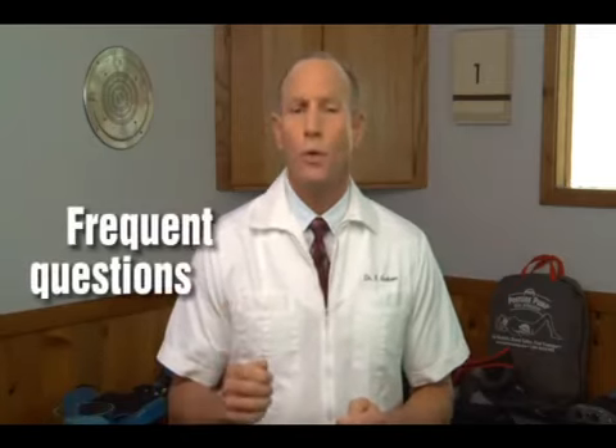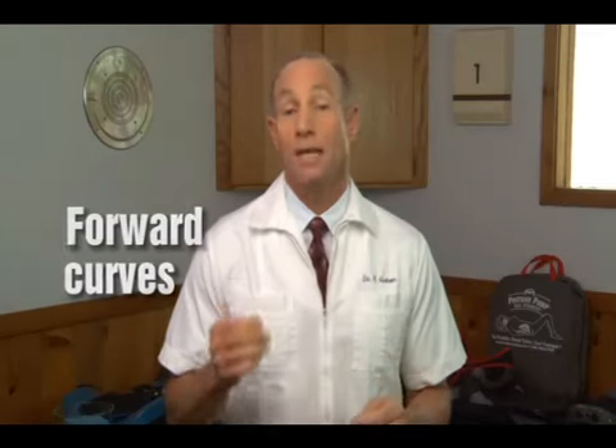Your most frequent questions have been: what is the simplest way to explain the necessity for forward curves in the neck and back? And how can I quickly explain disc hydration? Let me tackle both of these together and hopefully cover your other questions in the process.